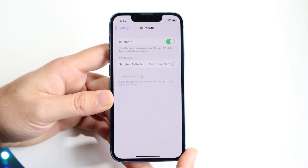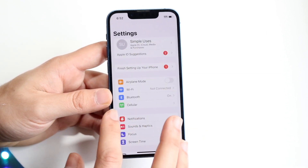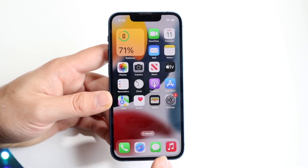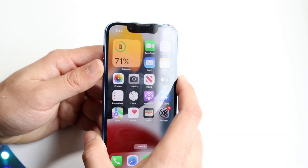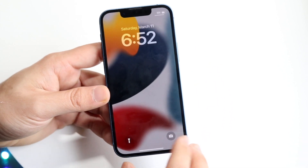Now if that still isn't working and it's still causing issues, the next thing I'd recommend is going ahead and restarting your phone. Hold down the buttons as you normally would, power down your phone, then power back up and see if that ends up fixing it.